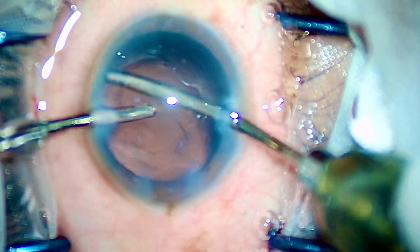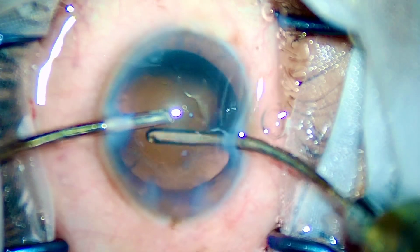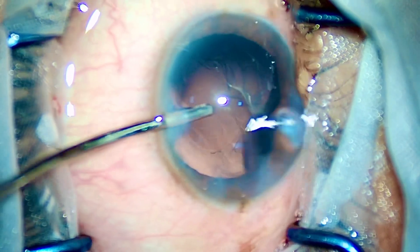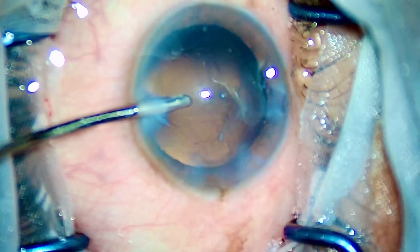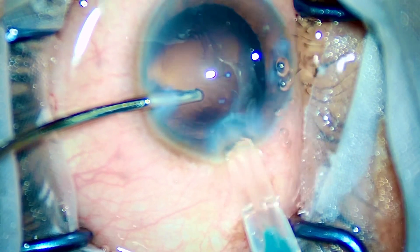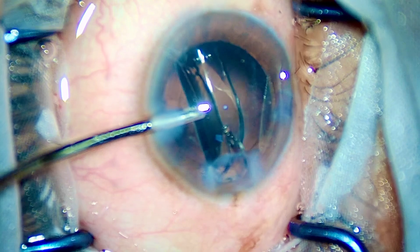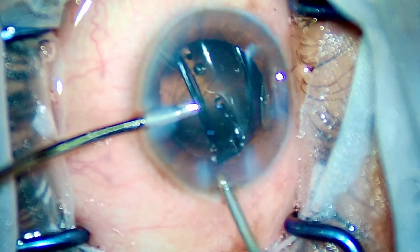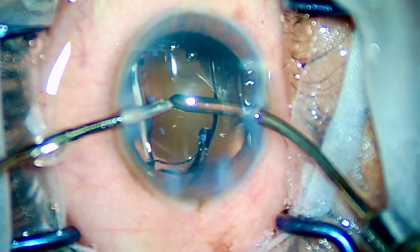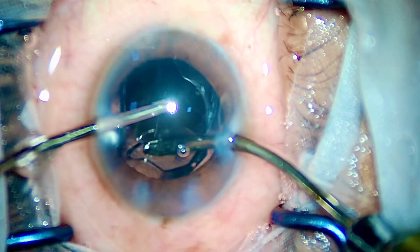One should always make a rhexis that is beautifully centered and completely circular, using optimal amounts of shearing and tearing forces, those beautiful bi-planar or tri-planar incisions, those perfect side ports in the perfect plane, and yes — at the end, beautiful centration of the IOL.